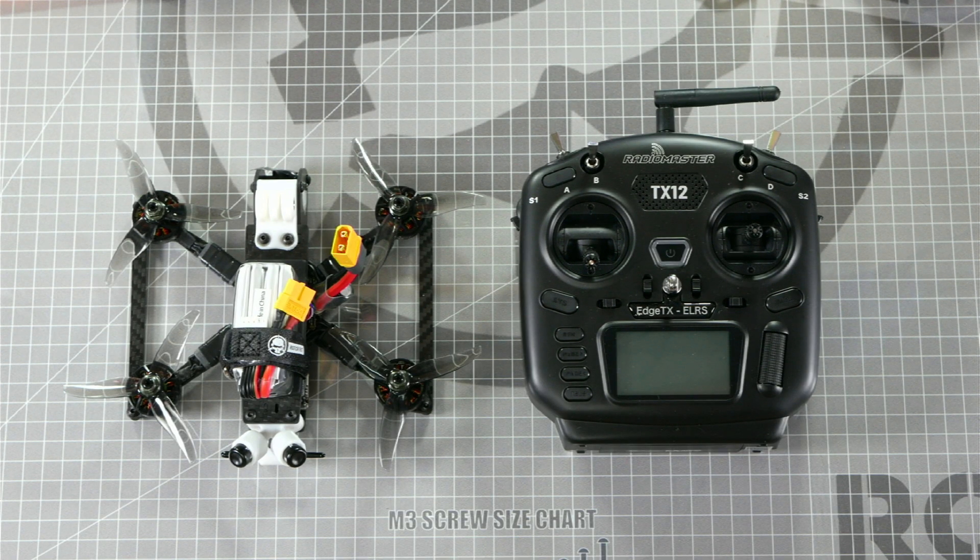In this particular drone, we've installed the Foxeer ELRS receiver, and it has a cool RGB LED that changes colors depending on its state.